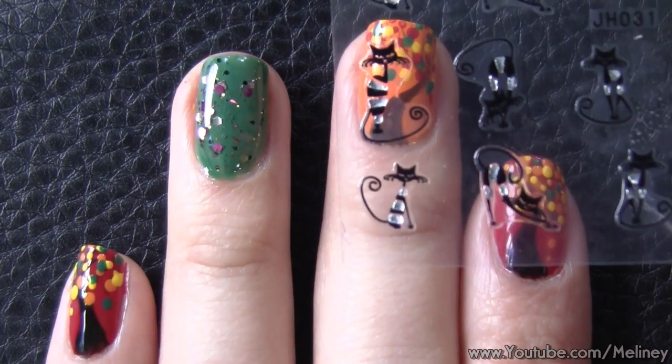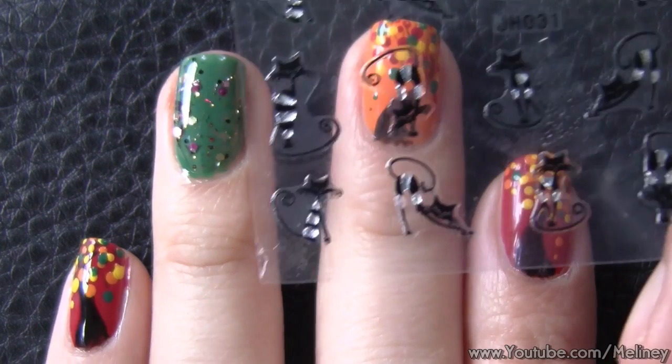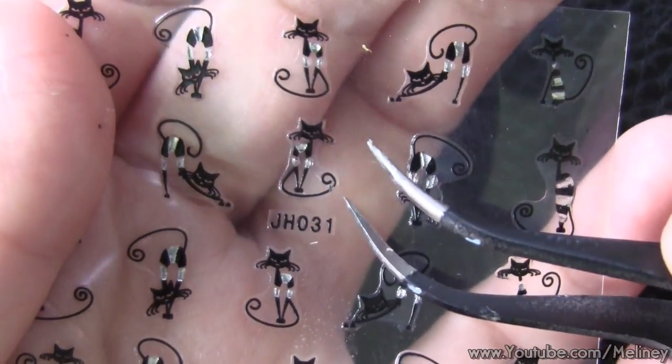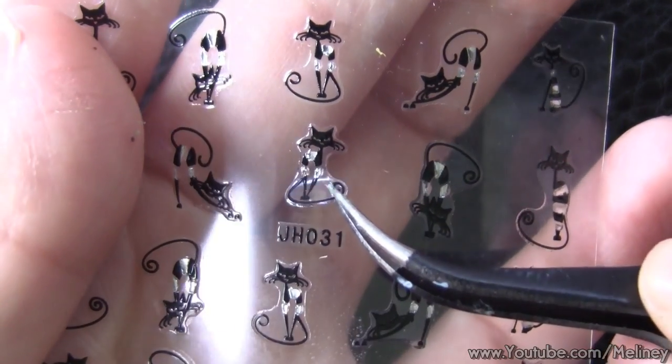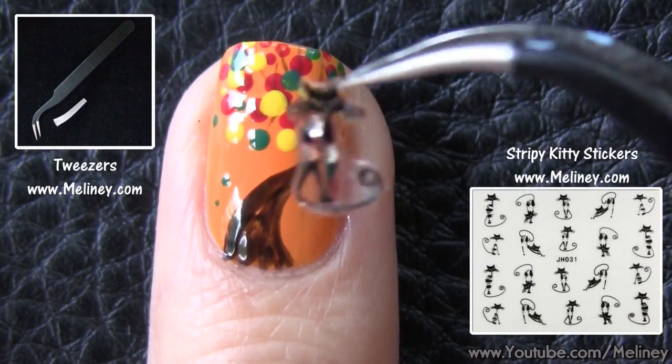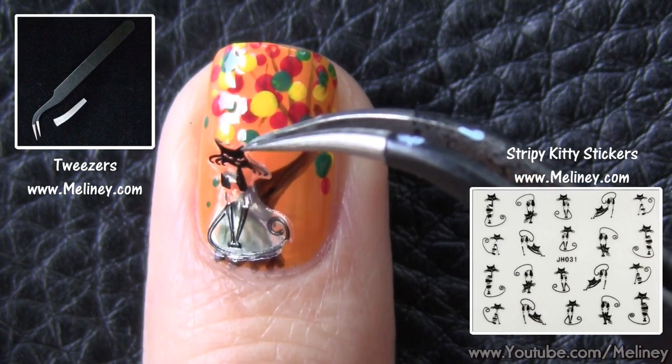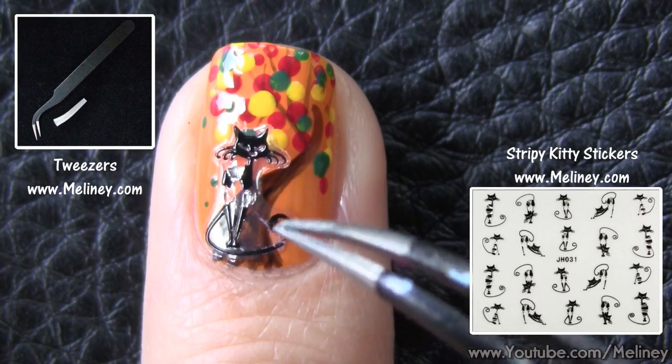Place the sticker over the nail to see which one will look good with your design. Once you've decided, remove the stickers with a pair of tweezers and place them over the nail. Press down to secure.